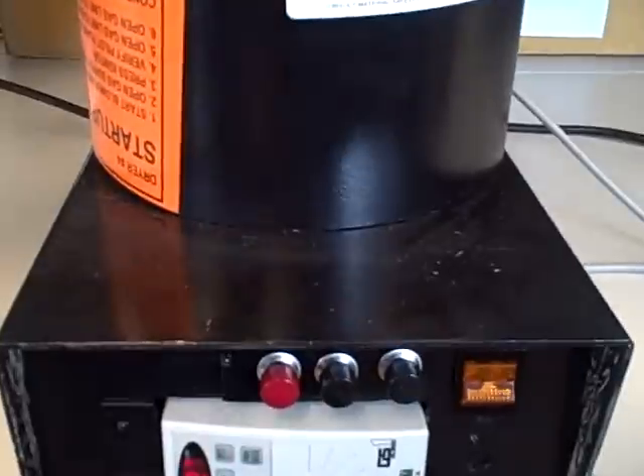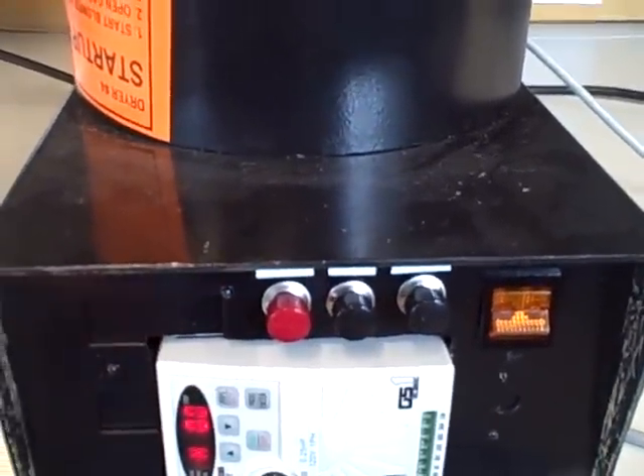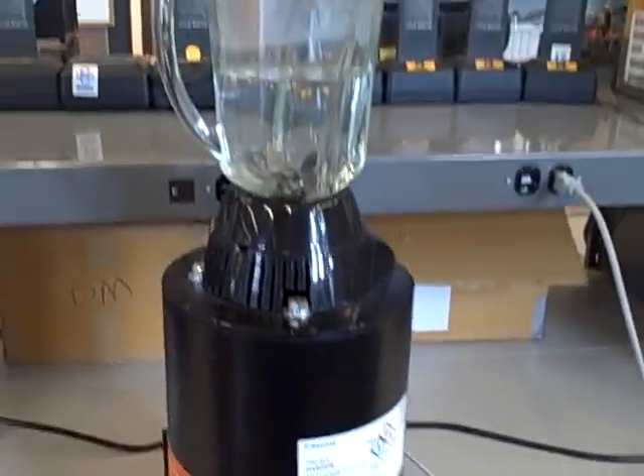And we can prematurely shut down the sequence by pushing this button right here. And that's our quarter horsepower blender. Thank you.